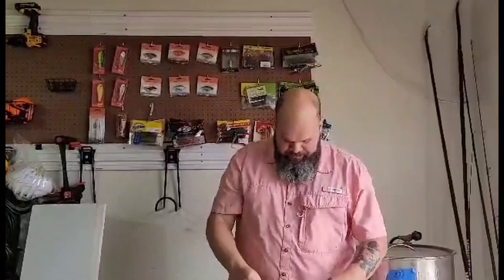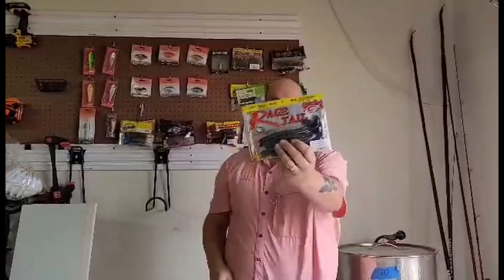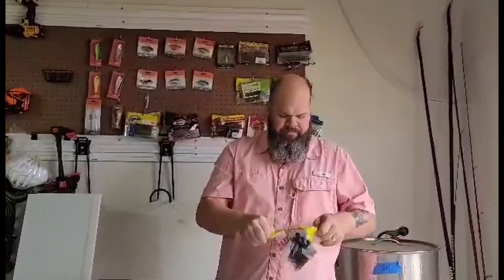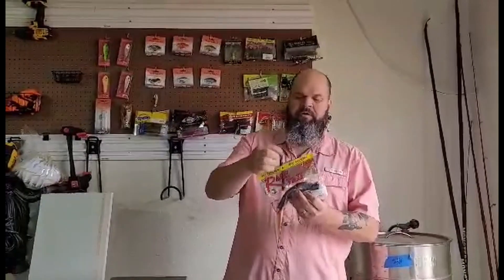We have the Mustab 3-0 and 4-0 hooks. You can use these Black and Blue Swirl Cutter Worms by Strike King Rage — the Rage Tails. These have kind of a single beaver flap to them. The single tail comes out — you've got to disconnect the piece that's holding everything together, and you just get a good kind of flap action on the tail. That pairs up great with the hooks and the tungsten, along with your bobber stoppers.